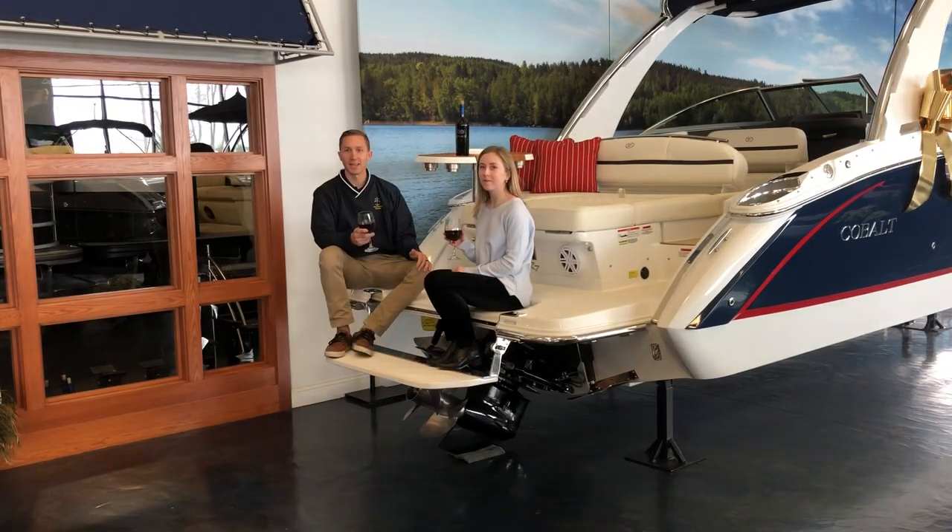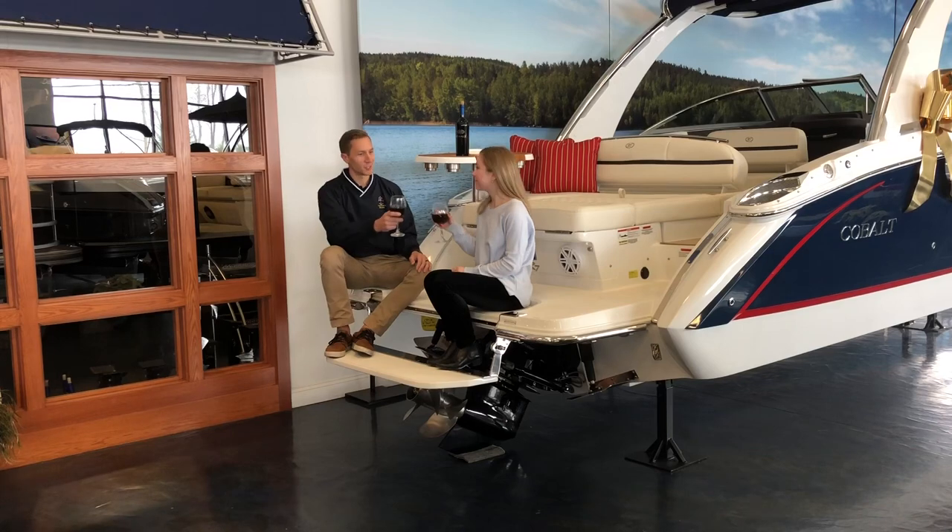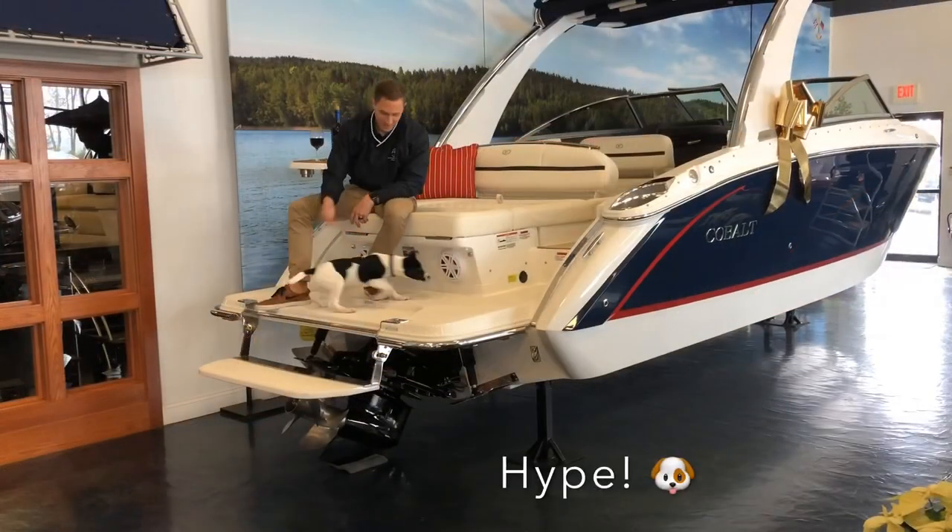It's also a great spot to sit at the end of the day to watch the sunset. Cheers. It's a great way for dogs to get in and out of the boat too. Come on in.